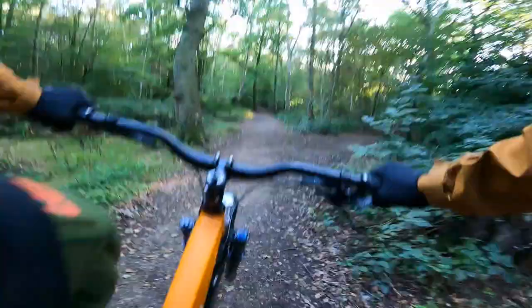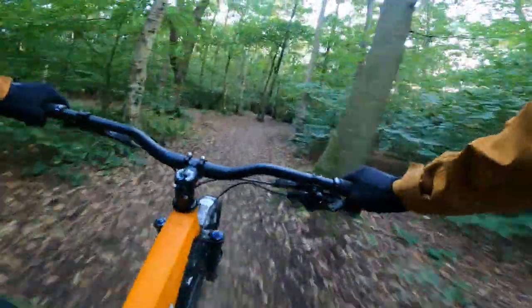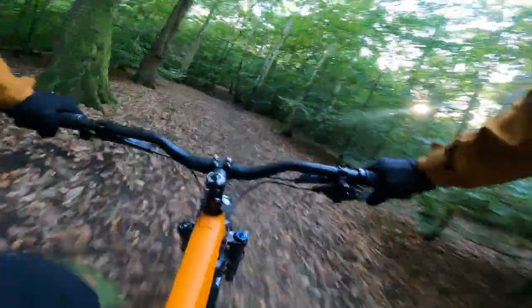The big thing about the Scandal is the alloy frame, which immediately makes it a lot lighter than the Big Dog — the steel-framed equivalent — and also the Vandal, the titanium bike. The frameset still comes in around two kilos for a medium, but it's not just the lower weight. You can immediately feel there's more stiffness and pep in this frame.